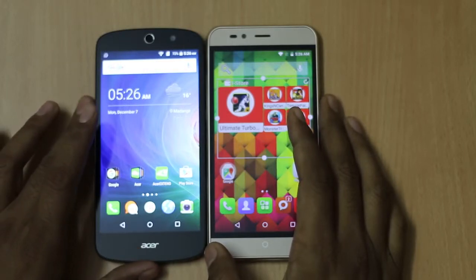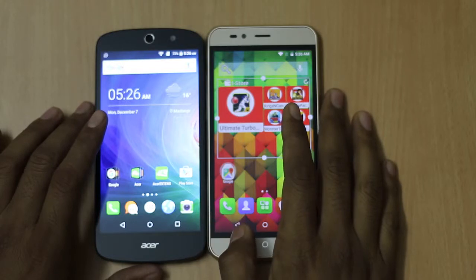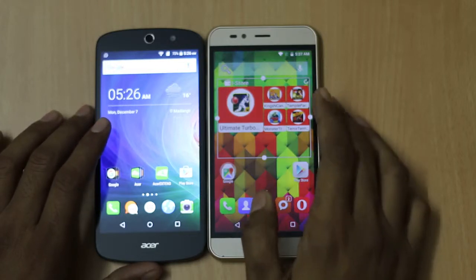Talking about the specifications, both smartphones feature a 5-inch HD IPS display. The Intex Cloud Shift is protected by Dragontrail glass while the Acer smartphone has a One Glass Solution protection.